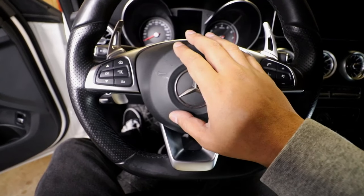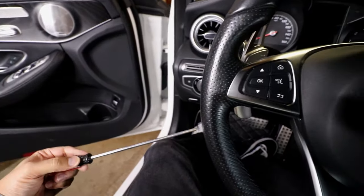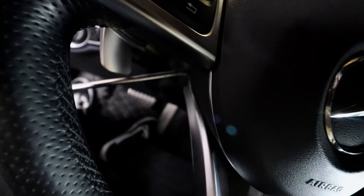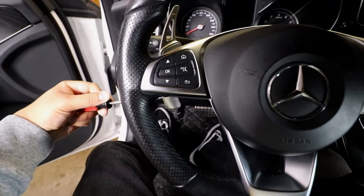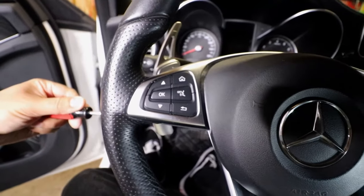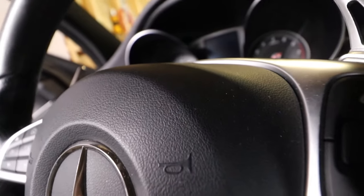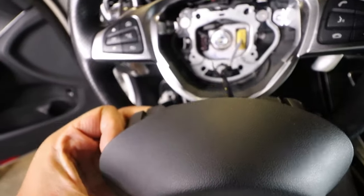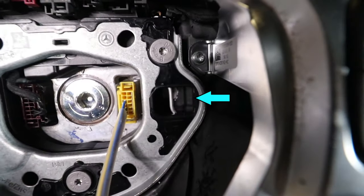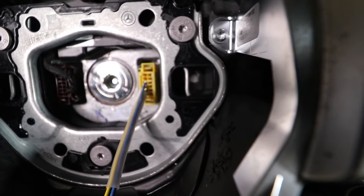Now I can go ahead and remove the airbag. I'm going to feel for a dimple or a hole on the side, and then use a long skinny screwdriver, insert it into the hole right behind the paddle shifter, and feel for kind of like a lever to push. Once I find that lever and push, the airbag will release. Then I just need to do the same for the other side. The airbag is held on by a piece of metal on each side, so when I insert the screwdriver into the hole I'm pushing on that metal spring, which releases the airbag from the steering wheel.